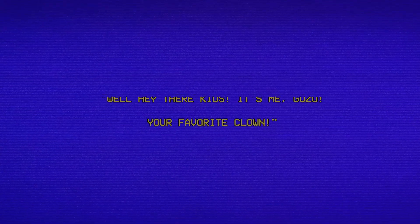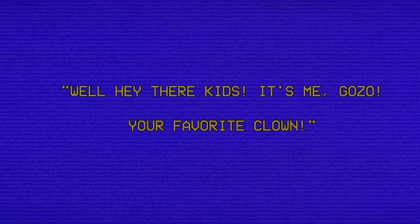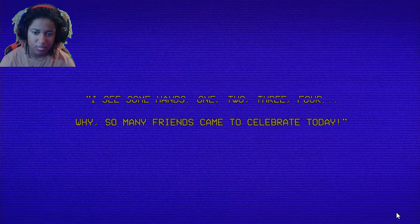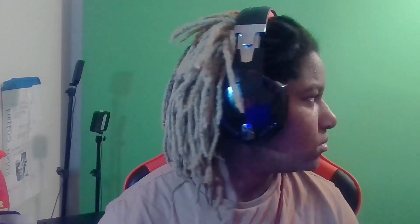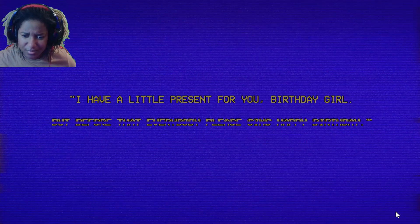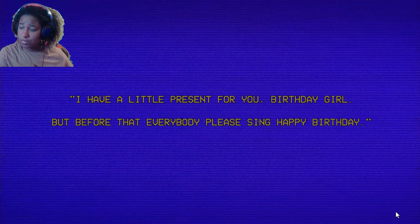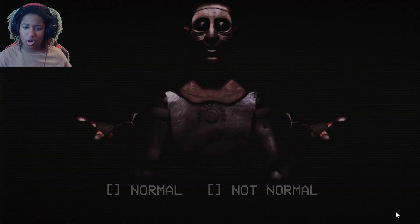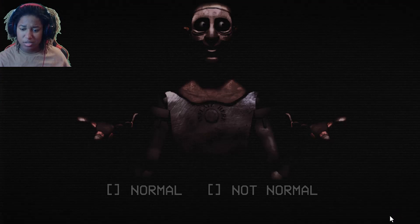Well hey there kids, it's me Gozo, your favorite — who wants to see a magic trick? I see some hands — one, two, three, four! Why so many friends came to celebrate today. I have a present for you, birthday girl! But before that, everybody please sing happy birthday. *Let's quit your eyes.* No no — was that the birthday song? That was the strangest birthday song I've ever heard.